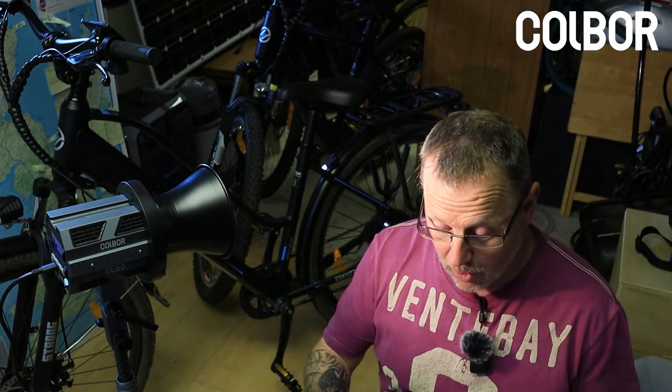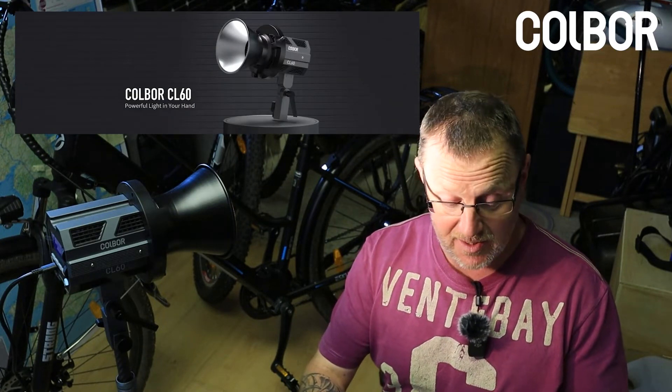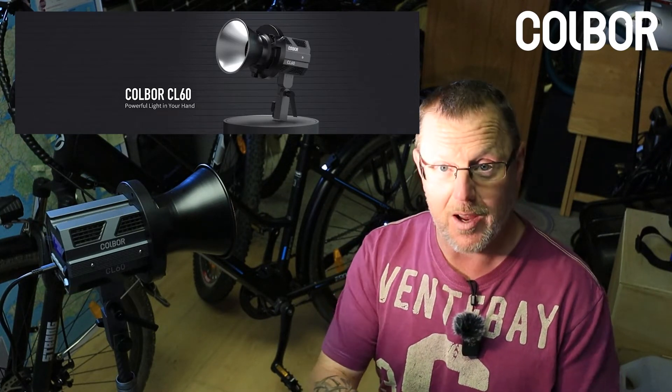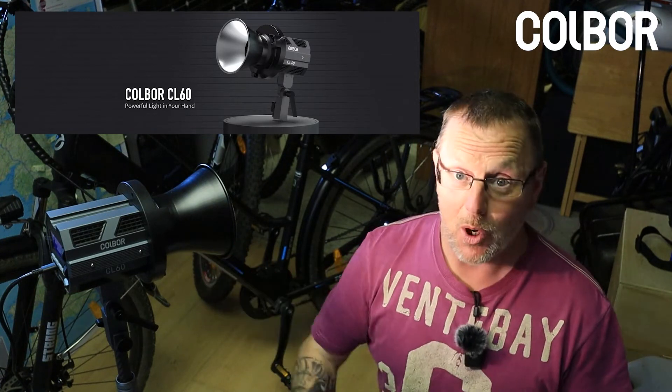This light is the Kolber CL60. This is the best lighting setup for studio photography: 65 watt output, bi-colour temperature, 10 light matrix, DC and battery power supply. That's what it says there. This is from Kolber.